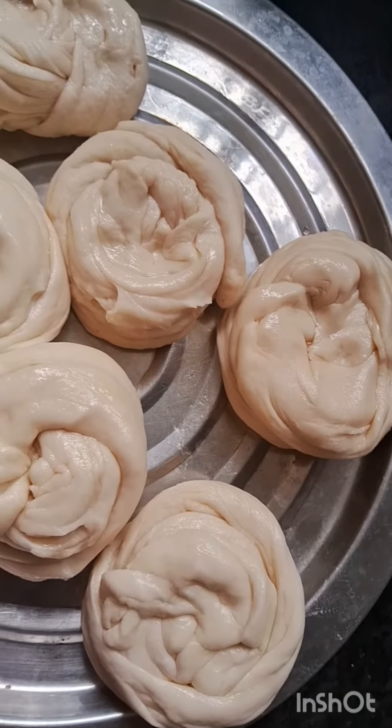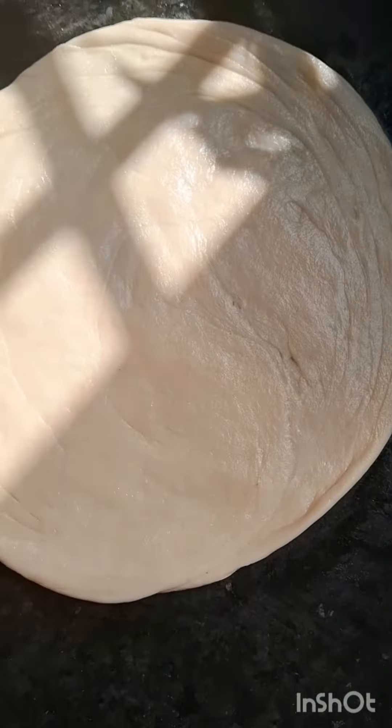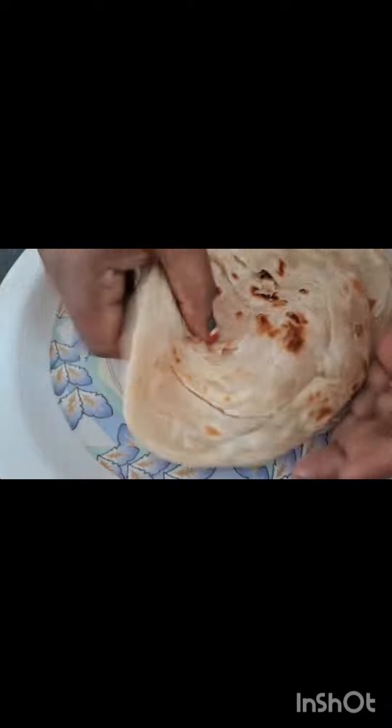I will apply the parotas to the layer of parotas. Very solid, to get a soft texture.